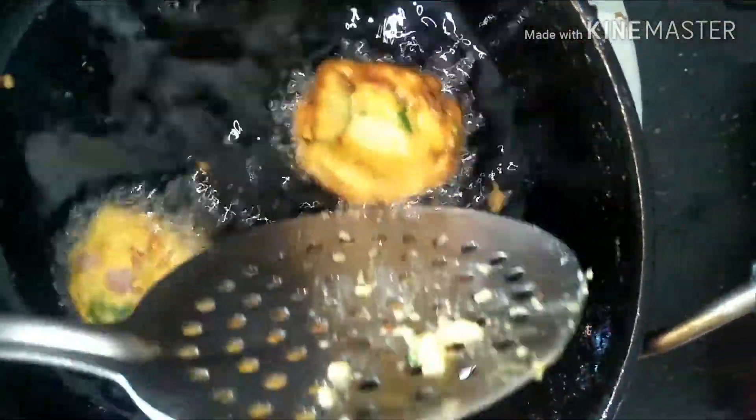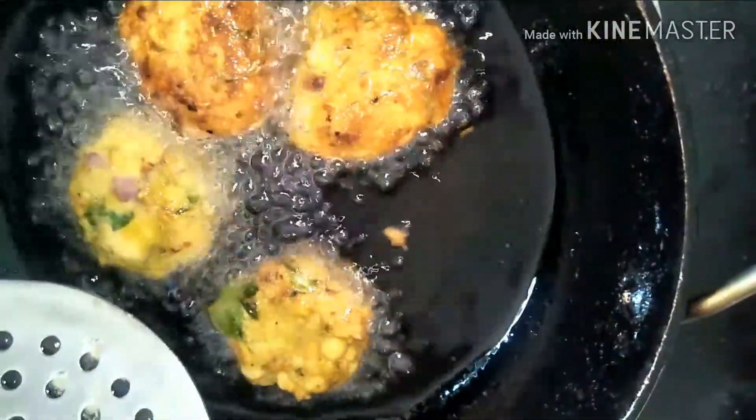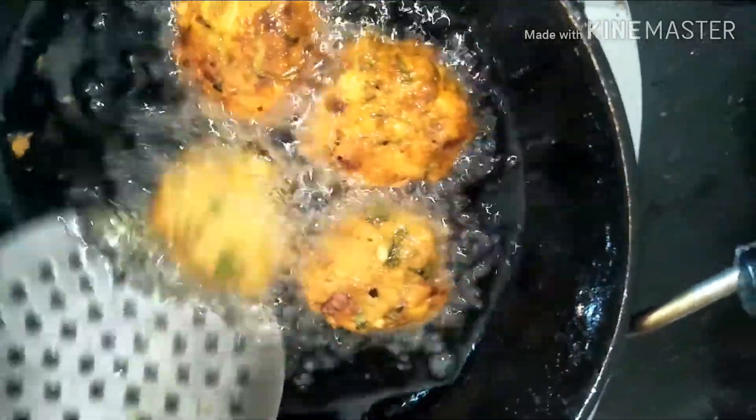It will be very tasty. They are so tasty and crunchy and crispy. Do give these vadas a try and let me know how you liked them. Looking forward to your comments.